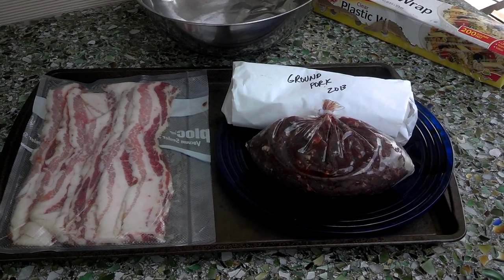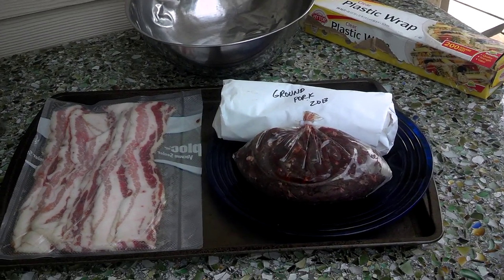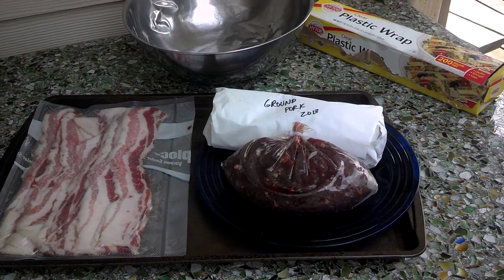This one is a stuffed meatloaf that's bacon wrapped, and I kind of show you everything that's going in there, and then walk you through how I make it.